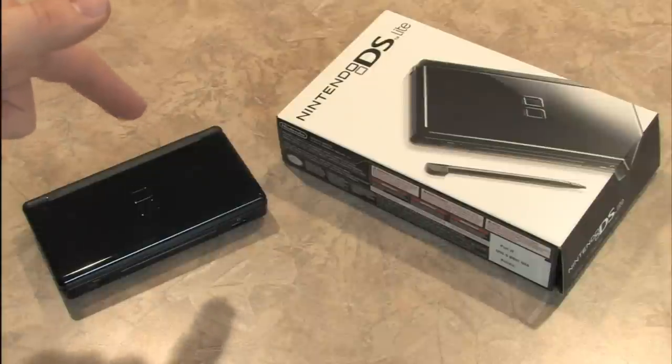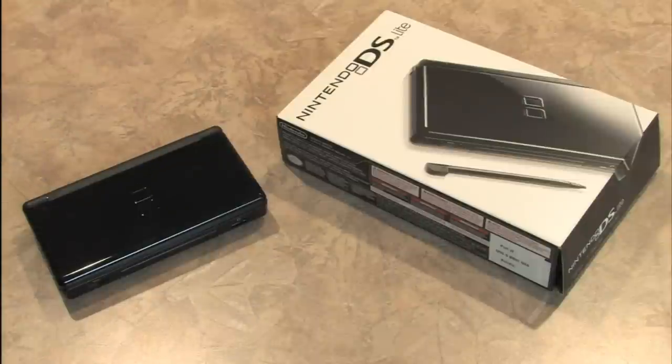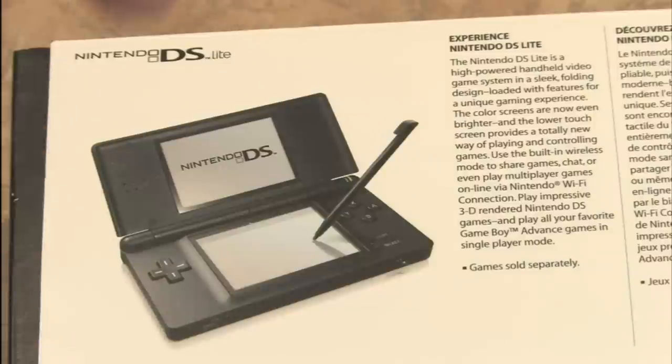This is my Nintendo DS, and I like my DS how I like my coffee — hot and black. The packaging lies in this shot; the stylus is writing all by itself. It doesn't actually do that.